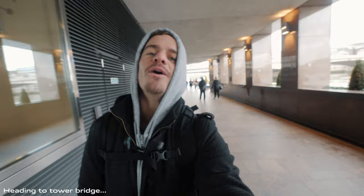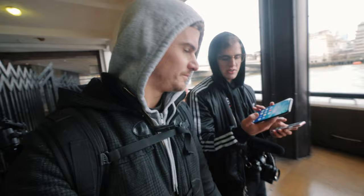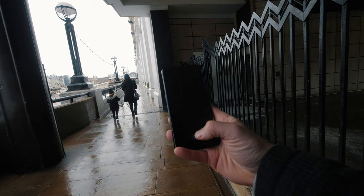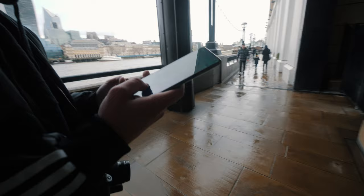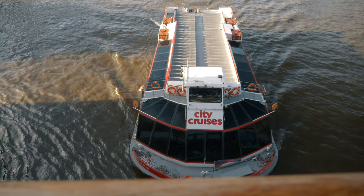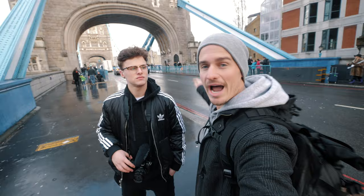We're heading over to Tower Bridge now to meet back up with Debbie. Hey Robbie, you have an iPhone 11, right? See if you can make any comparisons with the two phones. I noticed this has a thumbprint reader literally in the screen, which is amazing because iPhone had to get rid of theirs, which was one of my favorite things. Let me show you — see that thing come up? Boom. It automatically recognizes the screen you're touching.